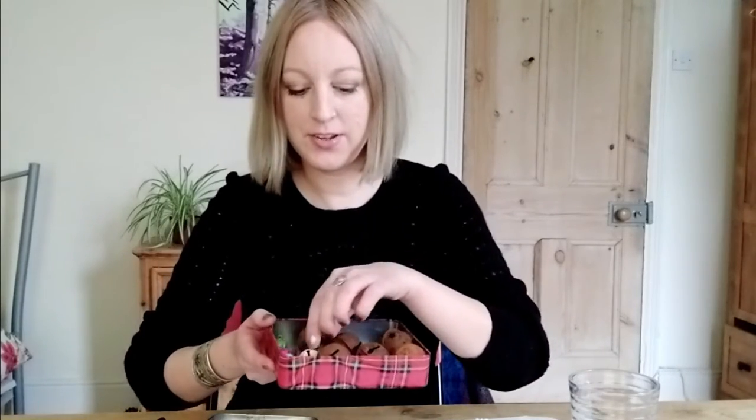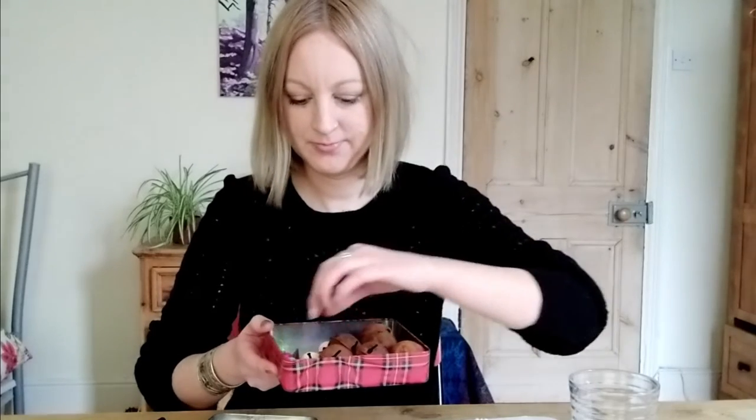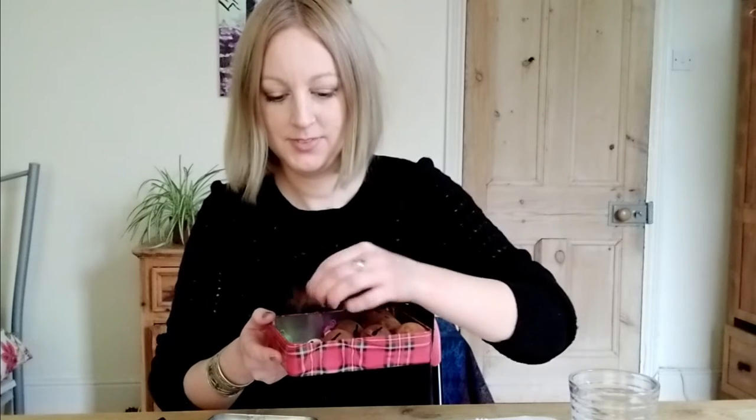When we come to assembling the garland, I'm going to use some of these bells. I've got different sizes — these big rusty bells and these little colourful ones. And I've also got some rustic looking stars here. But that's for later.